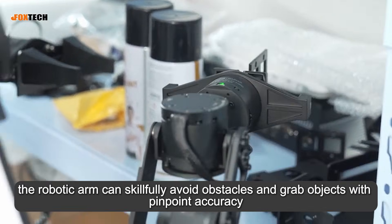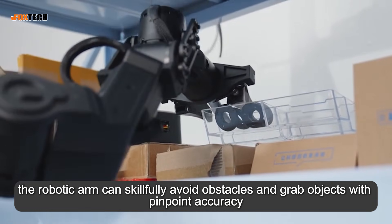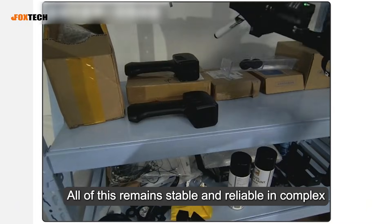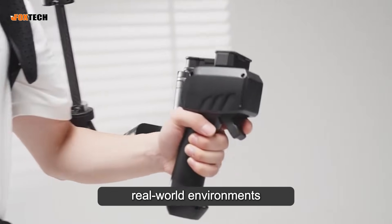the robotic arm can skillfully avoid obstacles and grab objects with pinpoint accuracy. Even when reaching deep inside cabinets, it can cleverly dodge beams. All of this remains stable and reliable in complex real-world environments.